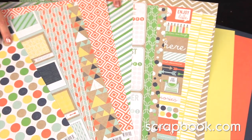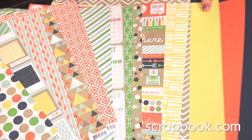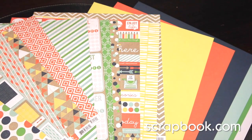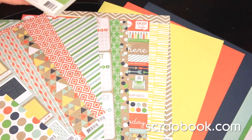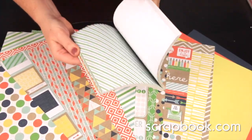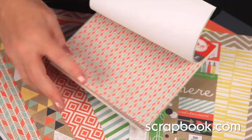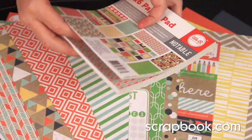There are coordinating cardstock sheets to go with this collection in these fun bright colors. There's also a 6x6 paper pad — this is a single-sided paper pad, but all of these designs are represented in the smaller size, perfect for cards.